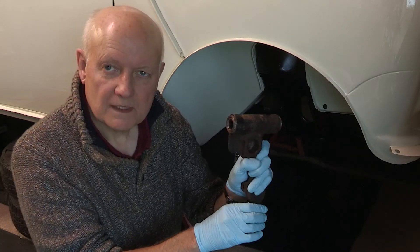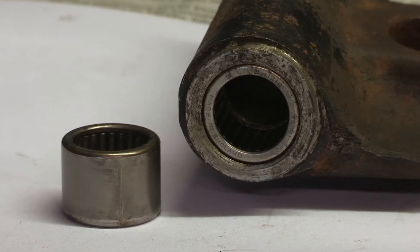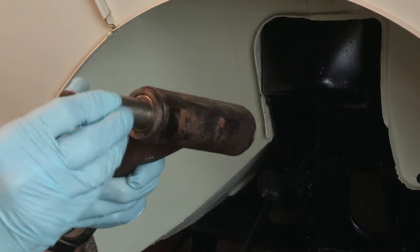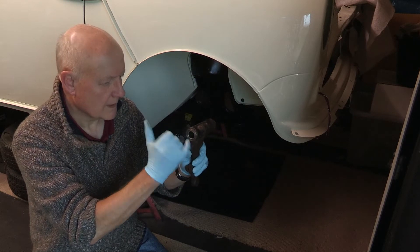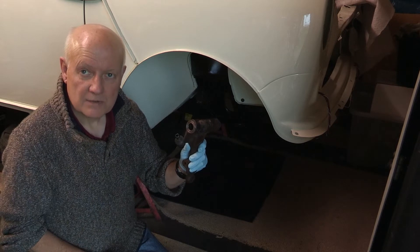One of the tricky things with these is removing these roller bearings — there's one on either side. Normally this shaft goes through there, so that's easy to extract, but being able to get these two roller bearings out to replace them is a really tricky job.